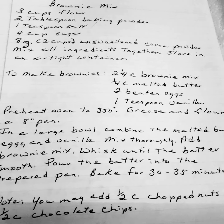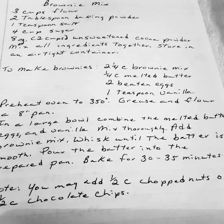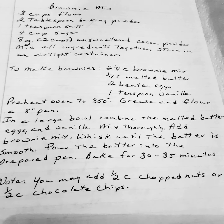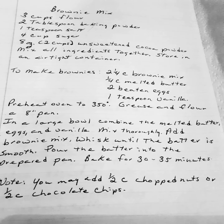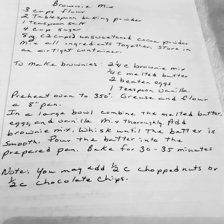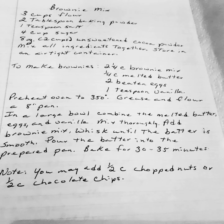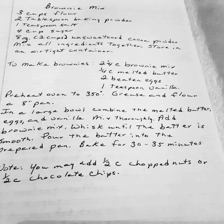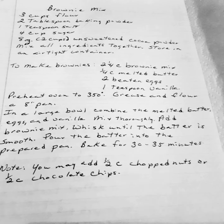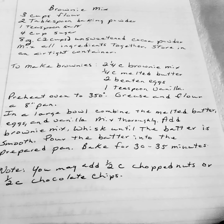To make your brownies: two and a half cups of brownie mix, one fourth cup of melted butter, two beaten eggs, one teaspoon of vanilla. Make sure your melted butter is cool before you add it. Preheat the oven to 350 degrees. Grease and flour an 8-inch pan. In a large bowl, combine the melted butter, egg, and vanilla. Mix thoroughly, then add your brownie mix and whisk until the batter is smooth. Pour the batter into the prepared pan and bake for 30 to 35 minutes. You may also add one half cup of chopped nuts or one half cup of chocolate chips.